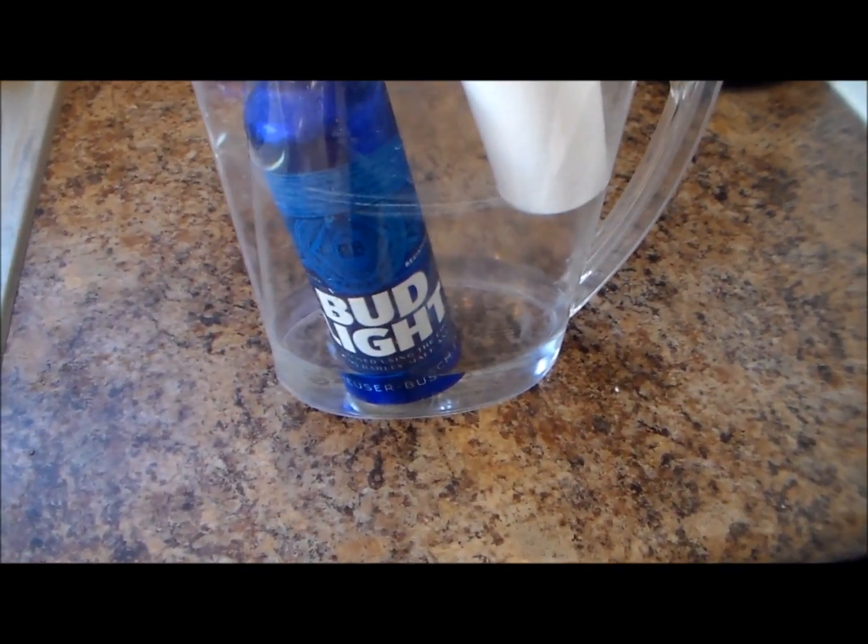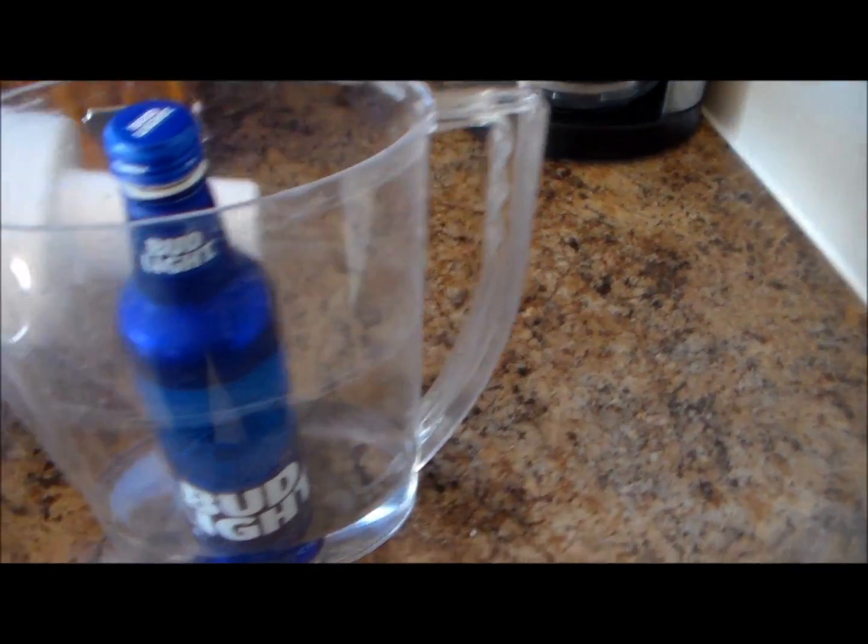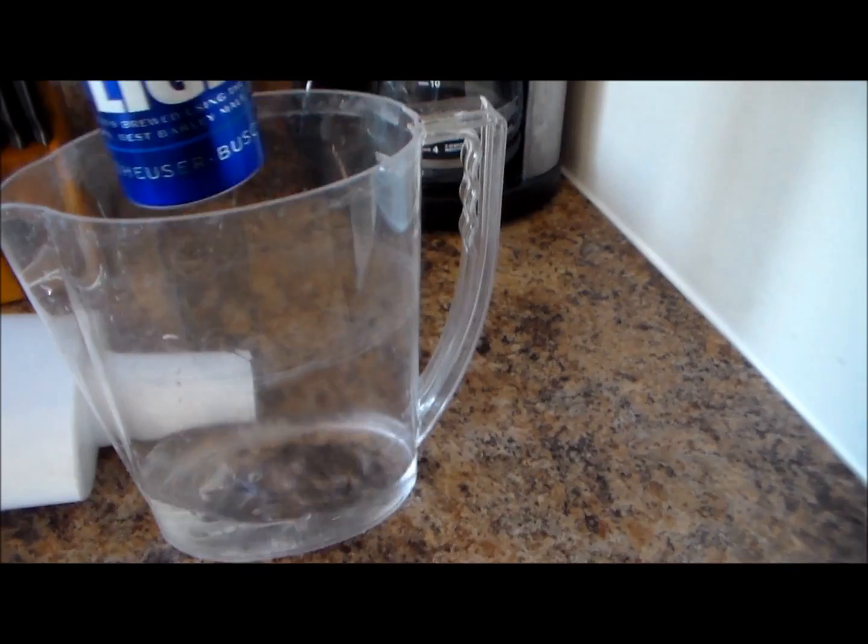Obviously we've got a little water residue at the bottom, but I'm sure we'll let that settle for a little bit longer — it will have all absorbed right in here.